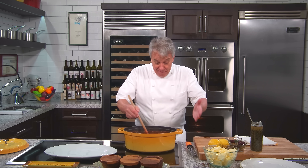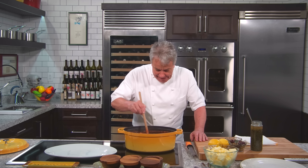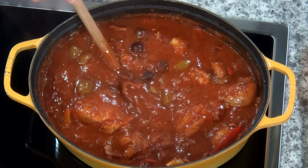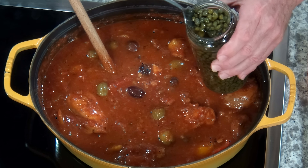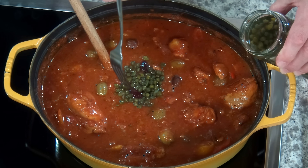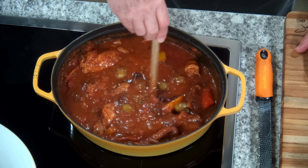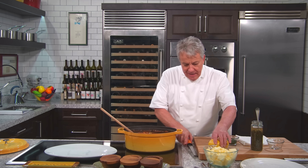45 minutes — almost an hour — and the chicken is falling off the bone. That means it's ready. Now let's finish it. We're going to put the olives in. Remember, the olives don't need to cook — they're already cured, they just need to get hot. Then the capers. The non-pareil capers are very small capers — that's what non-pareil refers to, the size. Put a little more, put a little less — it's up to you. And then the last ingredient: lemon.